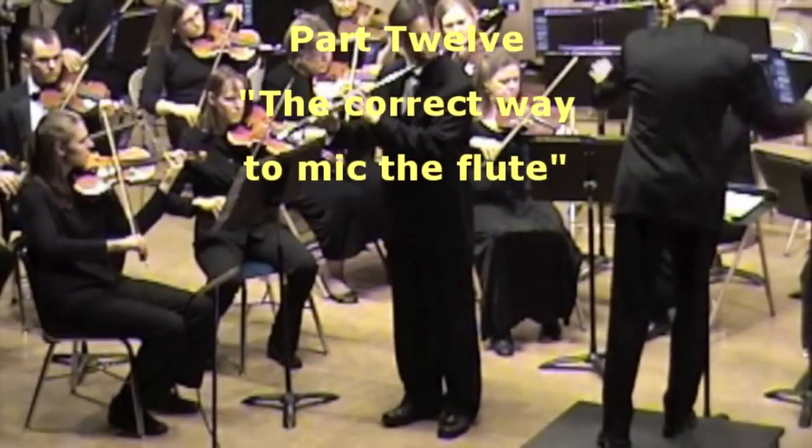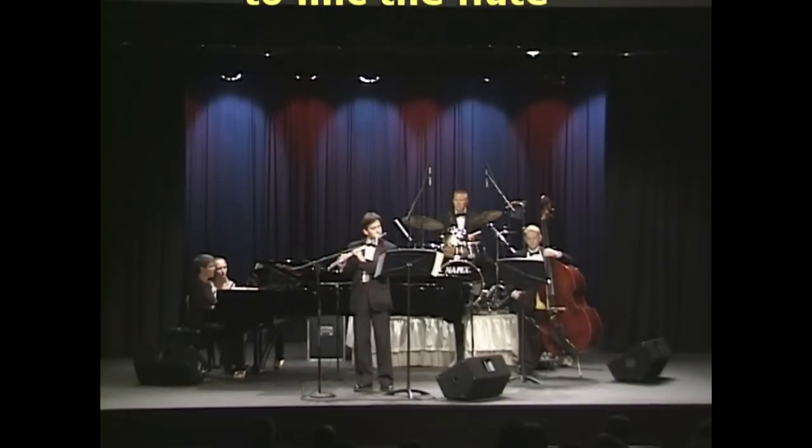With these Pearl Minute video series, Dr. Klee will share some of his secrets with you on how to become a better flutist. Hello, my name is Dr. David Klee and welcome to another Pearl Minute. Today we're going to talk about how to mic a flute.